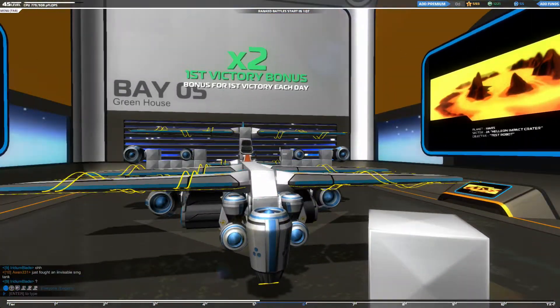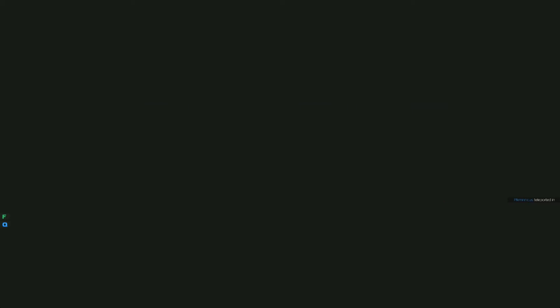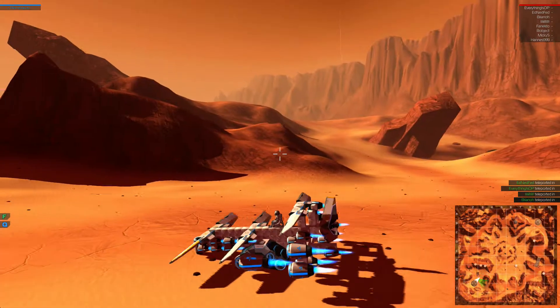So anyway, I will go show you my design — the Flying Treadmaster 3000. I know it says 'greenhouse,' I just forgot to name it. So anyway, here it is.